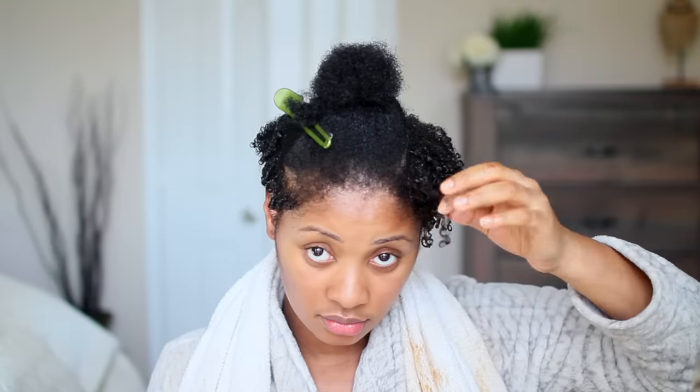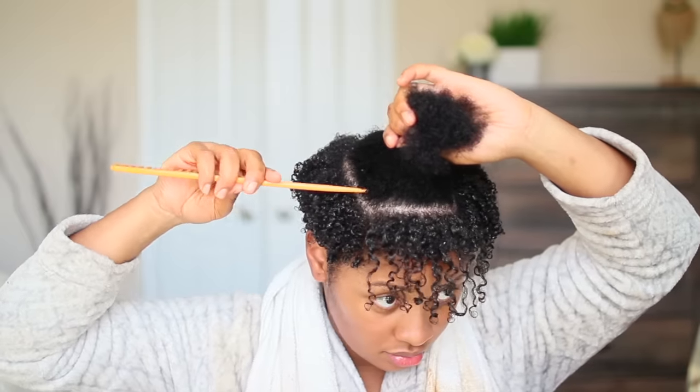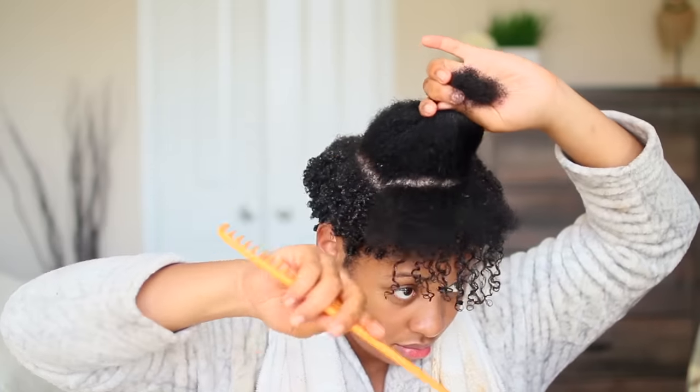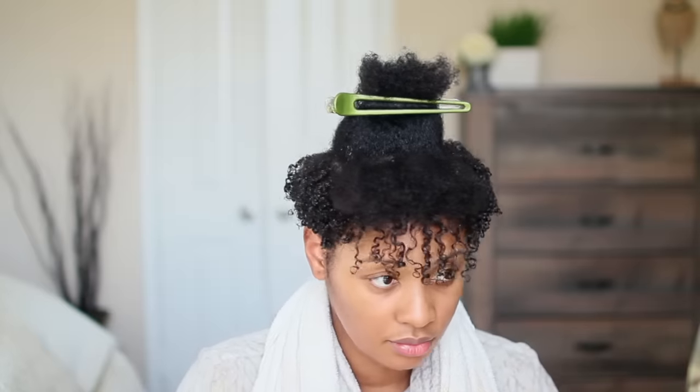For the shorter strands, I finger coil — like at the nape of my neck, in the back, and at the temples by my ears. My shorter pieces I just finger coil.